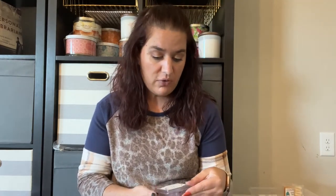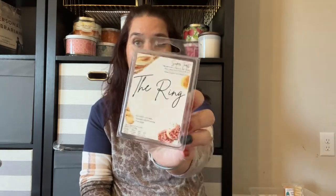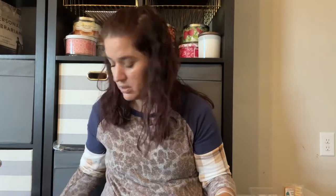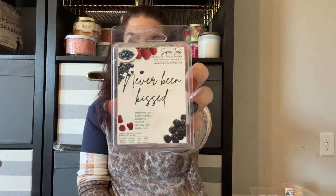The majority of this week is from L3 Waxy Wonders, but I have a few odds and ends. First is a ring from Super Tarts — Pumpkin Cupcakes, Toasted Marshmallow, and Pink Sugar. It was really good; you really get that pumpkin cupcake scent and the pink sugar. I enjoy Super Tarts — it performs well in my house. This one was from 9/20, just over a year old, no issues. Next is Never Been Kissed: blackberry jam, butter cookies, raspberry, coconut, birthday cake, and waffle cone. It's a delicious scent — I love blackberry and waffle cone, and you do get the raspberry and coconut. Great performer.